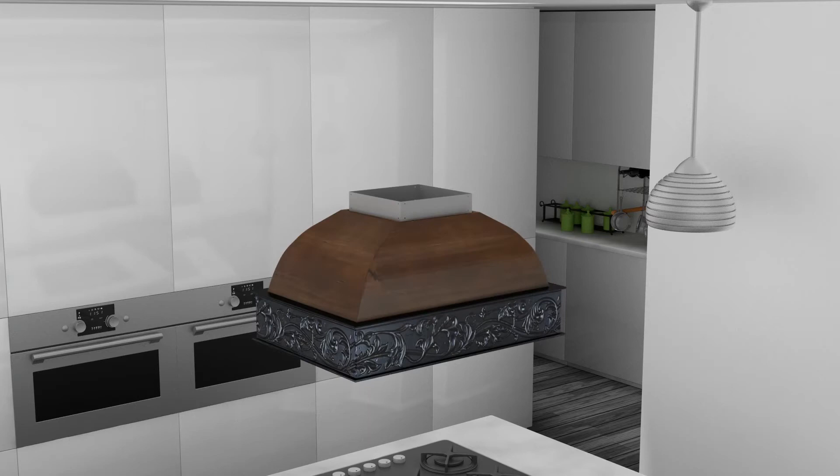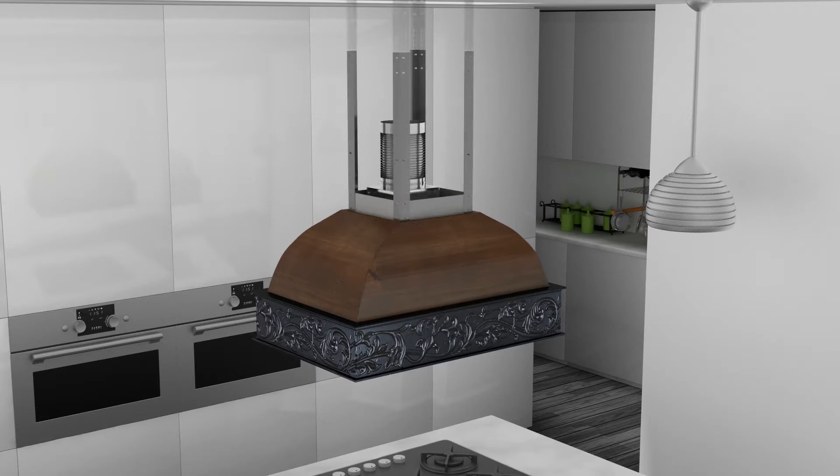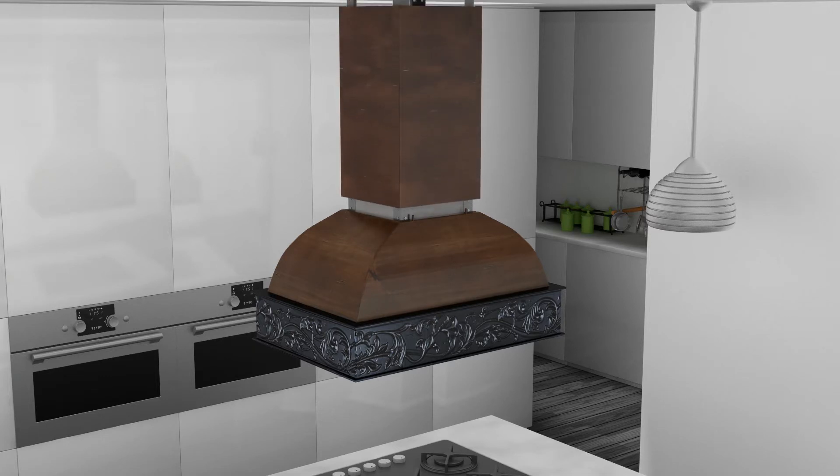Install your hood by first locating the center above your stove. Attach the transition piece and ducting to the top of the hood. Attach the four long angle iron pieces to the hood's motor housing. After determining the desired height, attach the four short angle iron pieces to the long angle iron pieces as shown. Slide the chimney pieces over the angle iron on the hood.